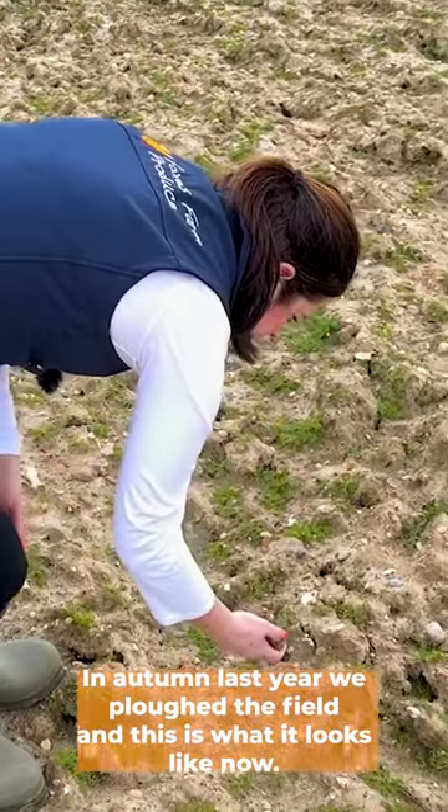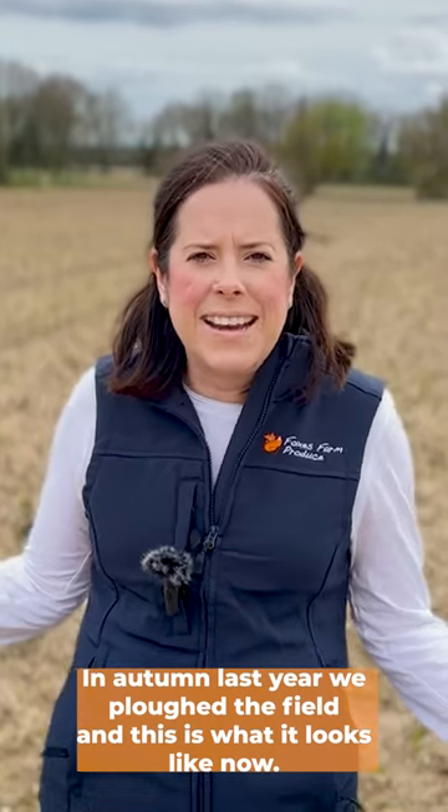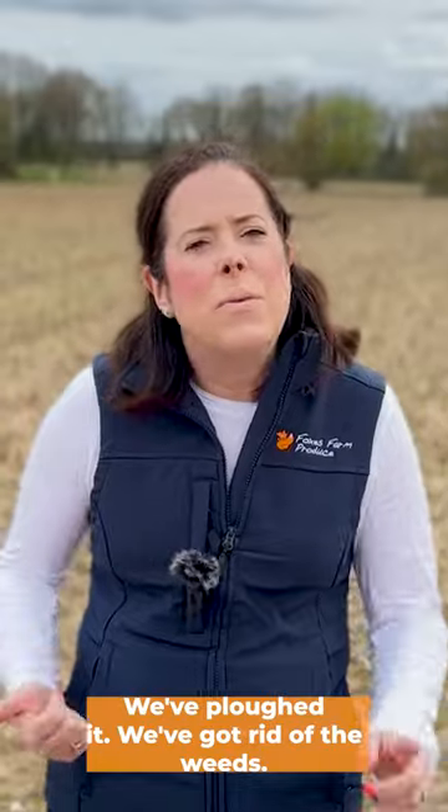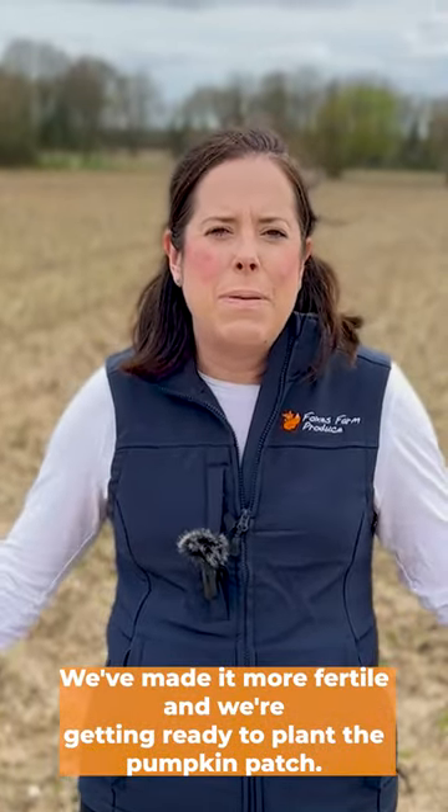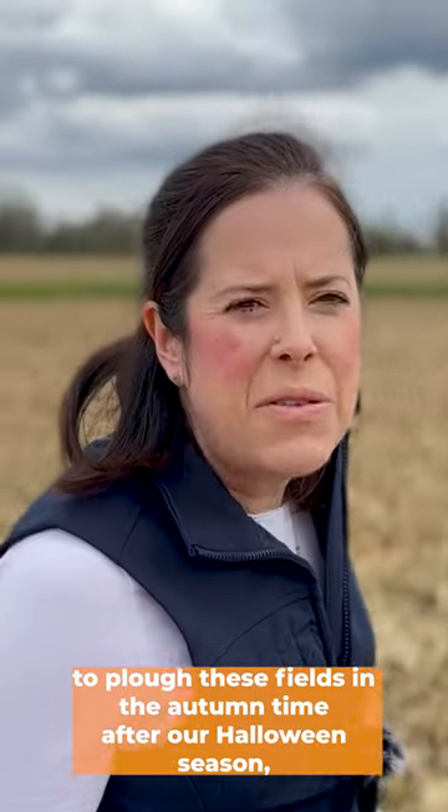In autumn last year we ploughed the field and this is what it looks like now. We've ploughed it, we've got rid of the weeds, we've made it more fertile and we're getting ready to plough the pumpkin patch.